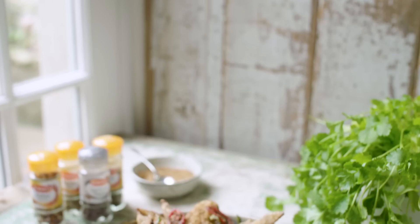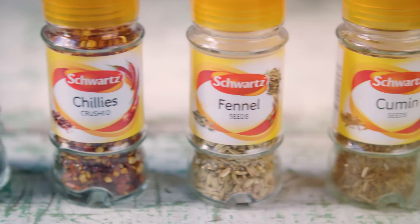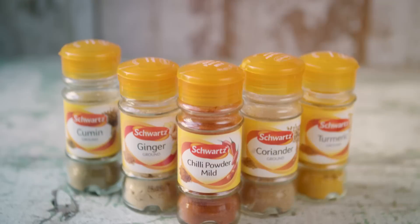Hi guys, I am teaming up with the folks at Schwartz to bring you a selection of delicious recipes that rely on an explosion of spice to make them even more delicious. From everyday dinners to irresistible snack foods, over the course of this series, I'm going to show you just how easy it is to bring quality spice into your kitchen.